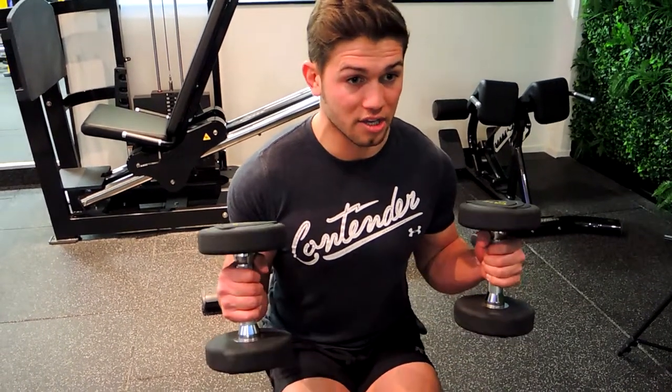Coming up, squeezing at the top, then controlling that weight down. Keep your knees in to get the weight out of the way so you're not hitting them on the way up. Control down — that's the seated dumbbell hammer curl.